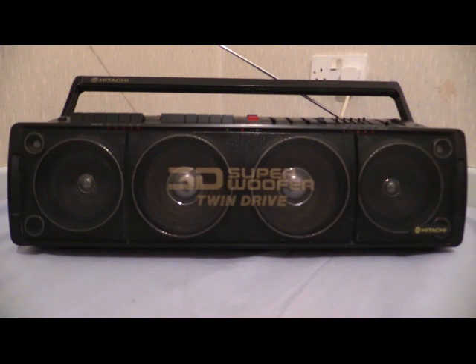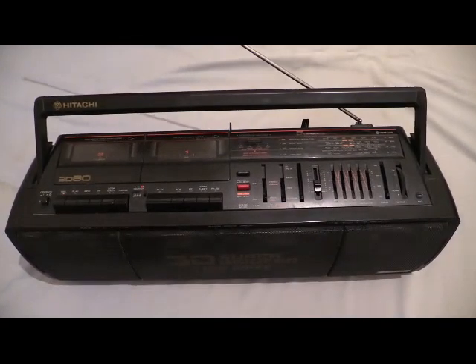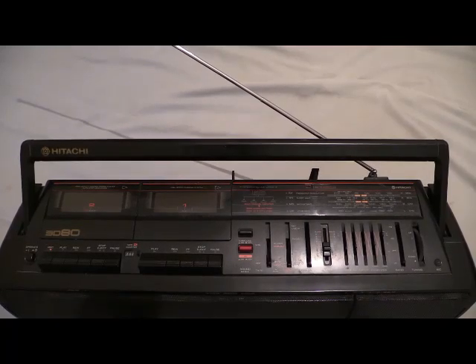All we've done so far is basically stare at four whopping great speakers on the front of a boombox. I've got a feeling for this one I might need to change tripods — we need to get a bigger tripod so we can fire the camera straight down on top of it. Just bear with me while I do a camera tripod change. Okay, I've changed the tripod and we're staring straight down on the top of the boombox. We've already had a good old stare at those speakers on the front — that was the opening shot.